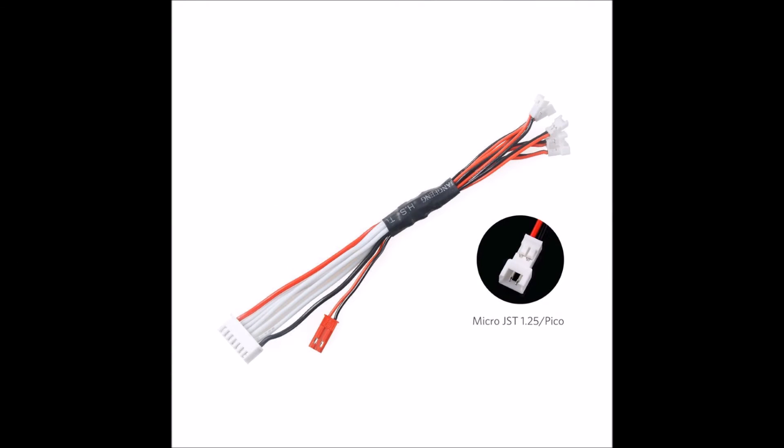Before I get into this setup, I have to reiterate — you can buy this serial adapter cable already made for less money than you can purchase all these components for. There will be a link at the end of this video showing you where to buy one of those pre-made cables. This video is only for those of you who either have these parts lying around, want to make several of these chargers, or want to make a custom one — maybe your charger can do 10 batteries, or maybe you only have 4 LiPos.